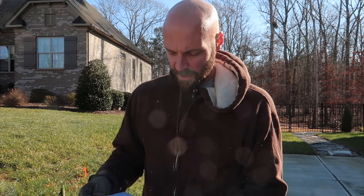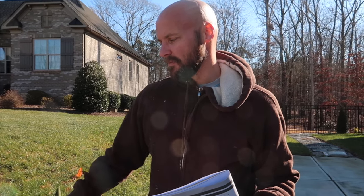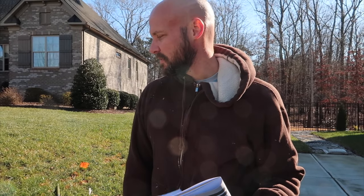First thing we've got to do is dig a hole. The hole's got to be 30 inches deep and 21 inches square according to the directions. We already had power lines and everything marked — we called before we dig. We do not know if we will hit a sprinkler though. We think by going about nine inches off the driveway, that's where the sprinkler line runs based on where the sprinklers pop up. If we hit it, we'll have to reroute it.